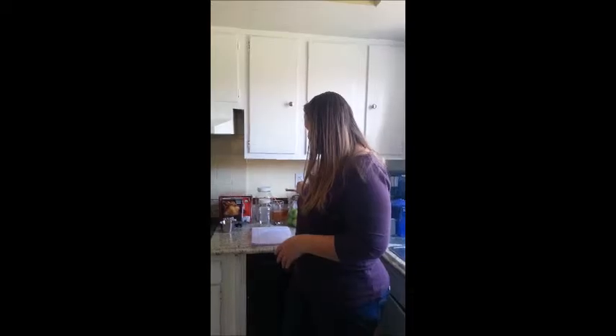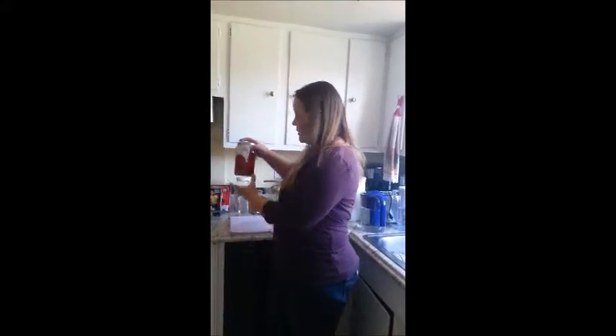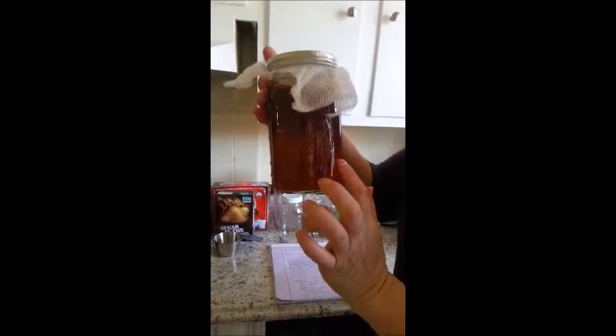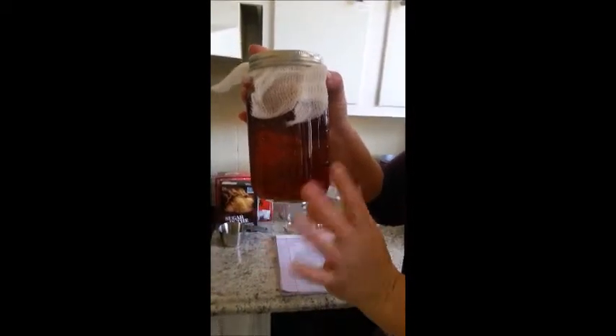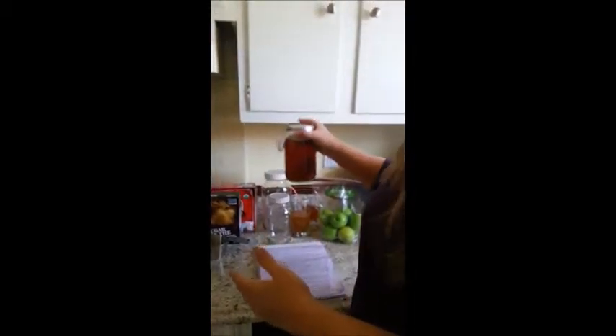You can also add your own fruit — I just have some apples here as an example. This back here is my starter tea with a SCOBY at the top, and there's also a SCOBY at the bottom. This one I can sell, and this one will be ready to make a new batch.